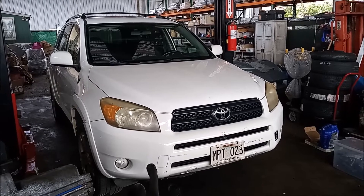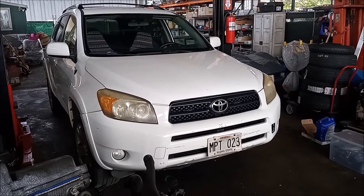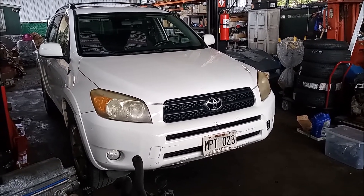This is a 2006 Toyota RAV4 with a 2.4 liter 2AZ-FE engine — that's a four cylinder engine.